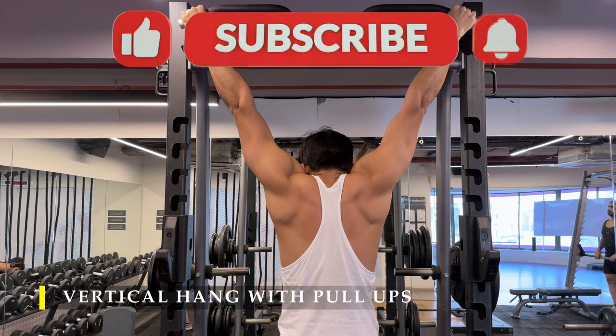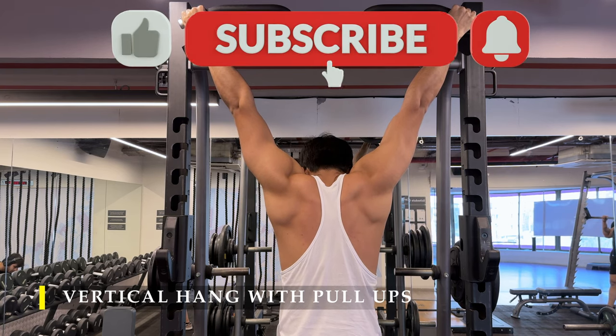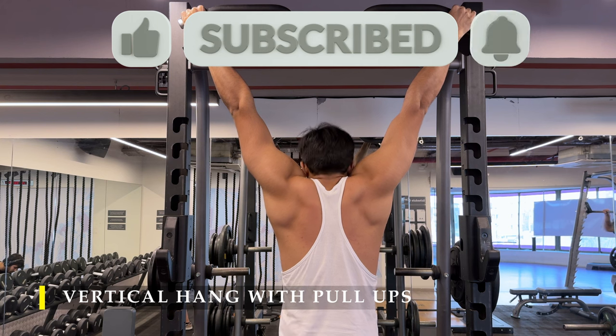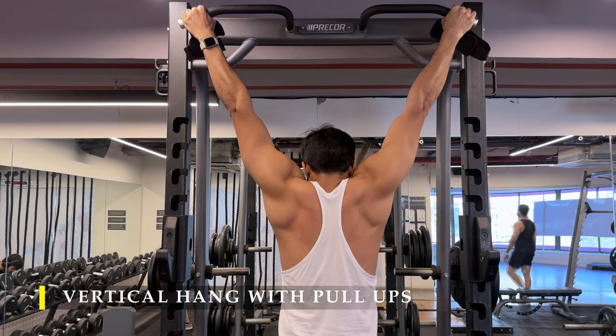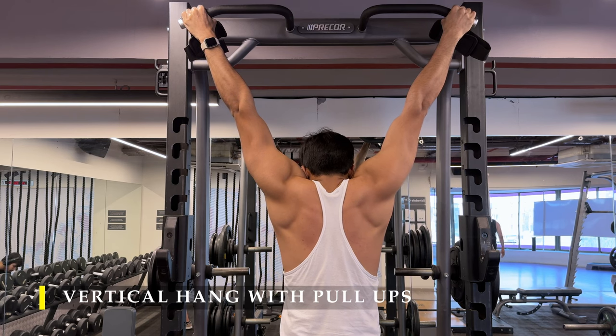Thank you so much for watching. I hope you liked the video — if you did, please drop a like, and if you haven't subscribed to the channel yet, please do subscribe. I really hope this workout was great for you because it was for me. I'll see you in the next video — have a good day!